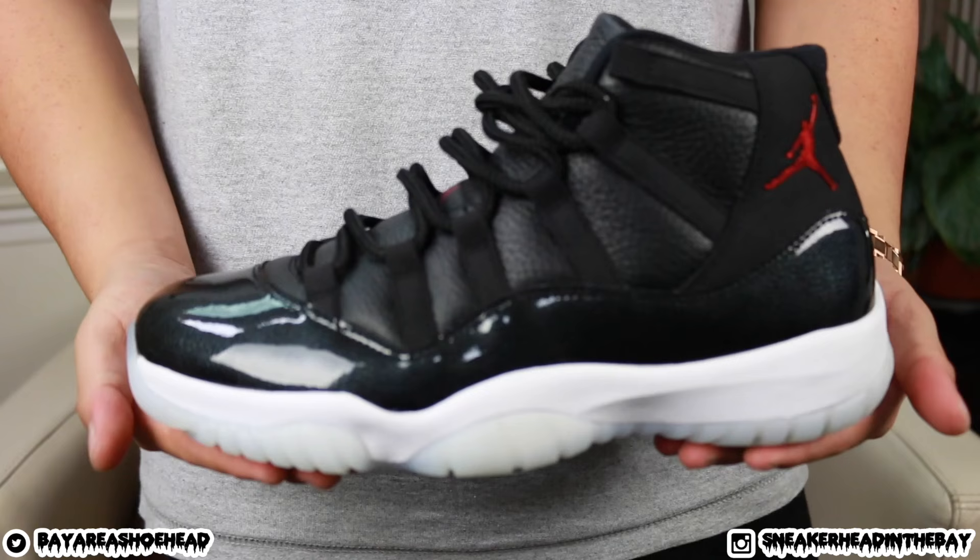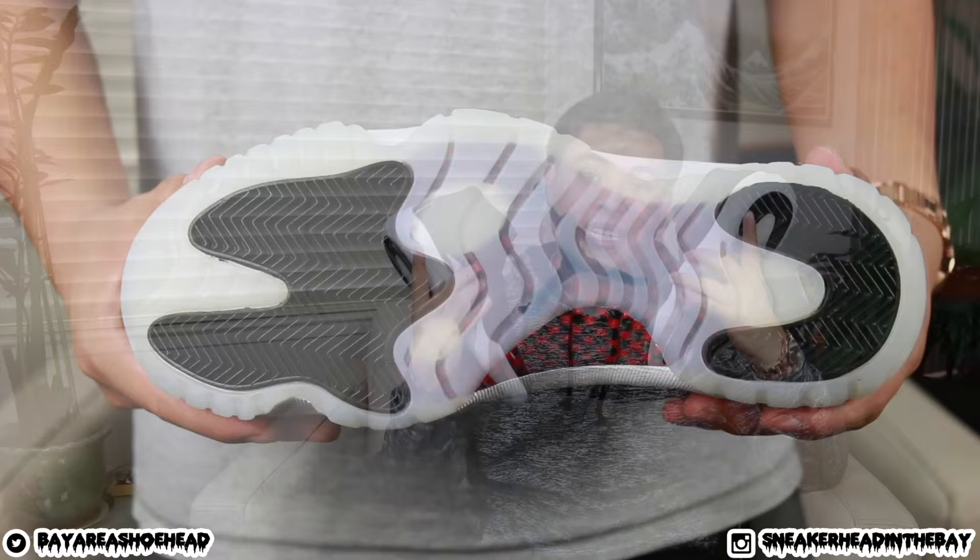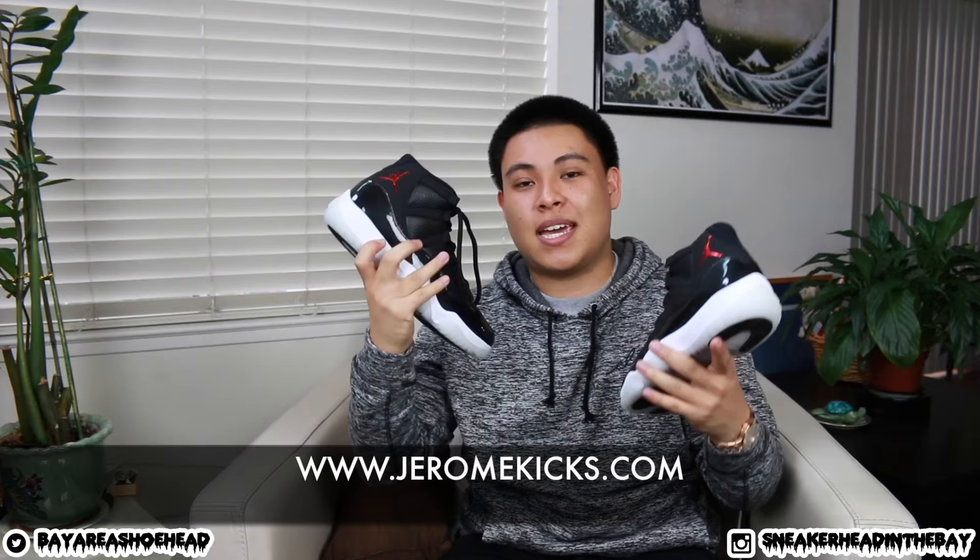220 clams — this was the same price as the Maroon Sixes. I remember Yo Auntie mentioned in his video that some people were returning their pairs because they didn't have enough money to buy this pair, being that this released around the same time. I did purchase this pair from jeromekicks.com — if you guys are interested, the link will be down below in the description. I do have a code to hook you guys up — it'll get you ten dollars off your entire order. The code is S-I-N-T-B.